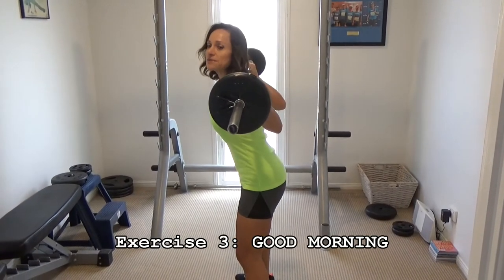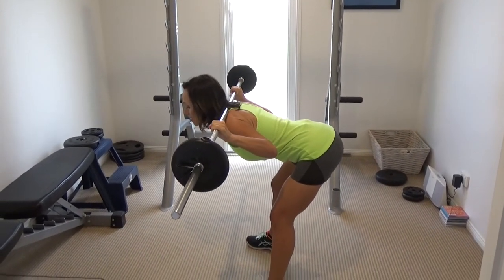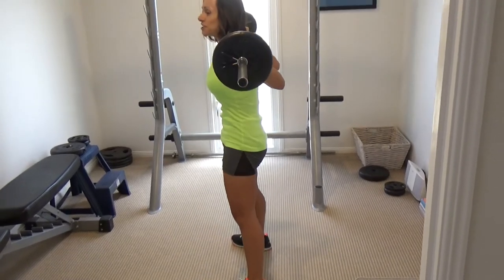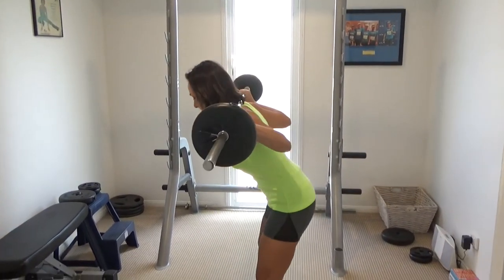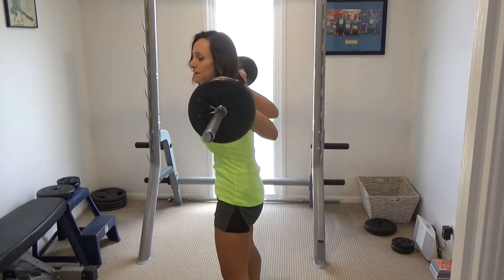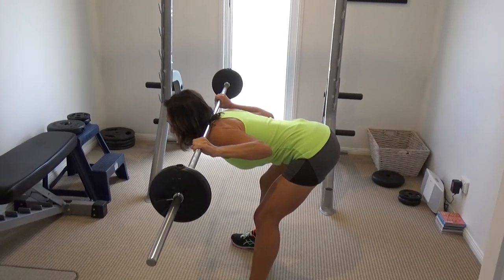Still holding the bar in the same position, you bend forward at the hips until your back is about parallel with the ground, feeling a real stretch in your hamstrings and your glutes, and then you come up, pushing forward through your hips and contracting your glutes at the top. Feel a really good stretch right down the back of your legs.